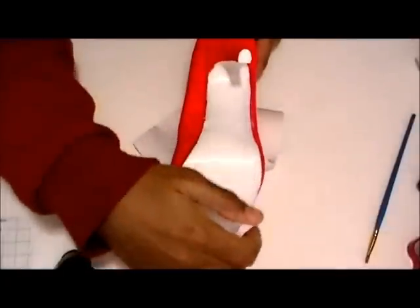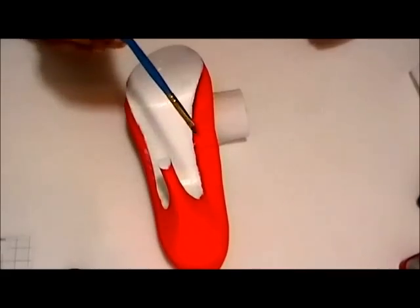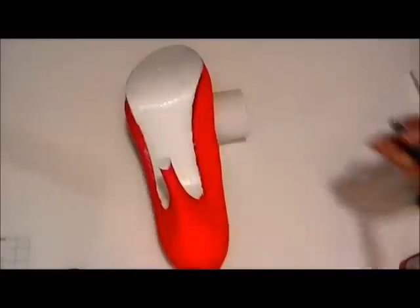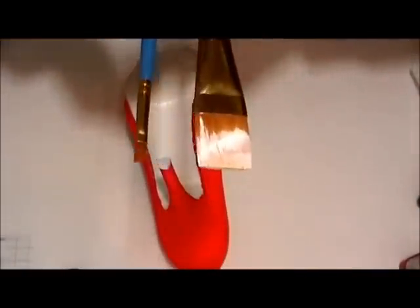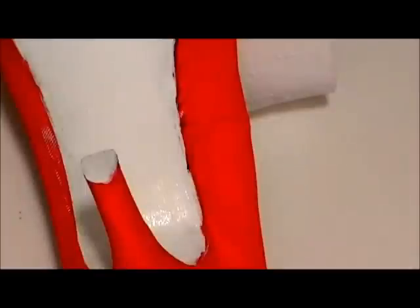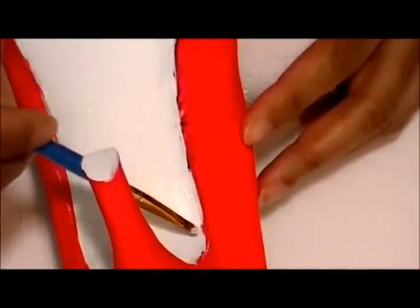Right now I'm taking this smaller brush — here's a close-up of it, much smaller than the one I was using, just for comparison. And right now I'm going to go over the edges; here's a close-up of exactly what I'm doing.